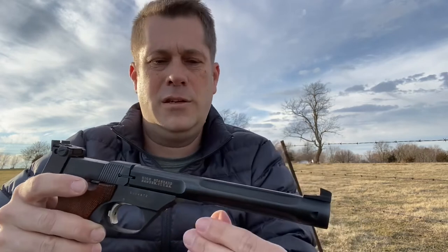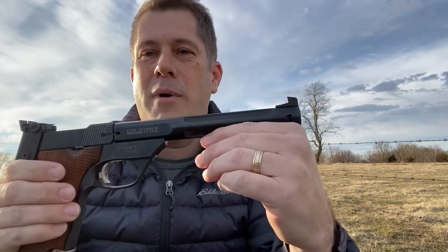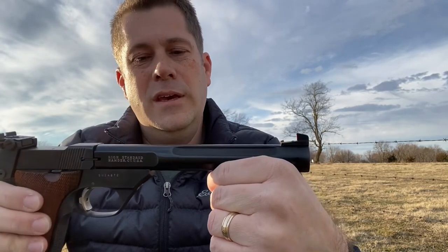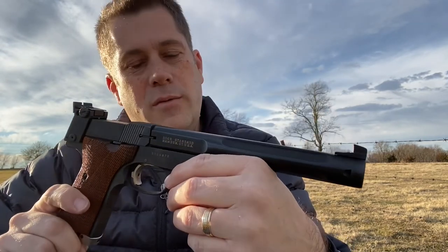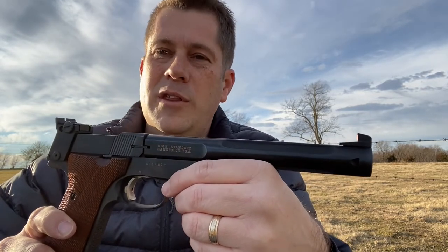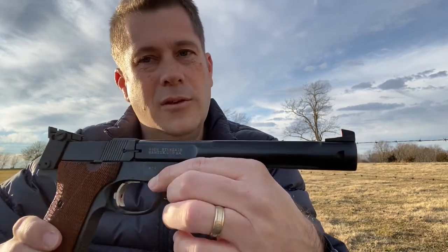It's just perfection in a lot of ways. This is my first introduction into old .22s and I hope to have more in the future. I'd like to have a High Standard Victor — there's another model — and I wouldn't mind having a Smith & Wesson Model 41. I know they still make the 41, but I prefer one of the old ones. Those are pricey, though.